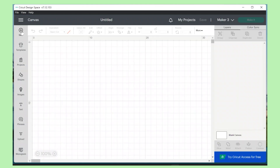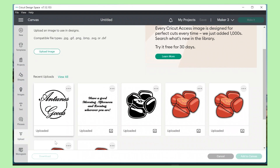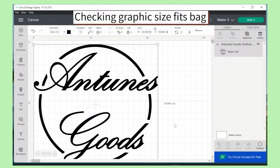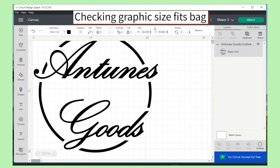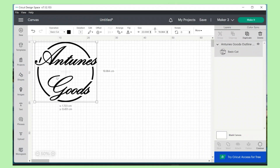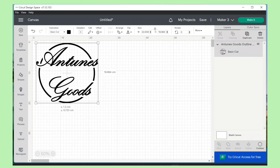For mine today, I decided to create a graphic that says 'Antunes Goods' and I'm uploading this as a PNG — transparent background — I just want the text and the circle that goes around it. This was designed by my husband; Antunes is his last name, so I thought it was the cutest thing to put on a tote bag. I'm just ensuring that my graphic fits the size I had marked out on my bag, so when I cut and press it onto the front it fits the way I want it to.